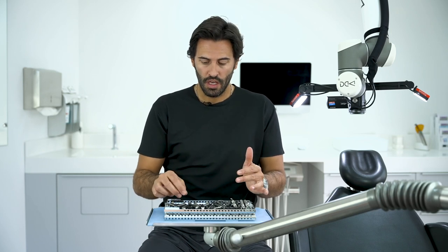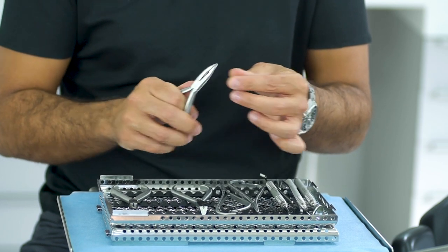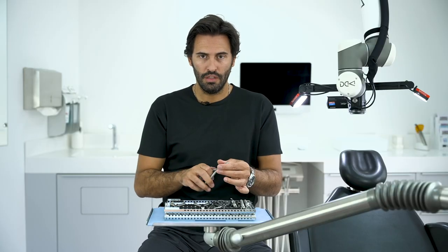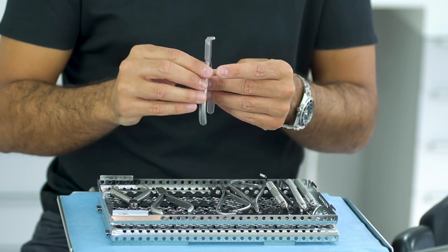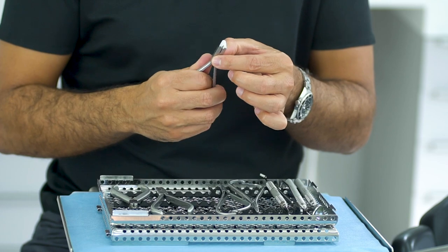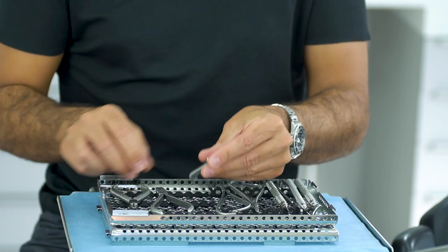You have three important pliers that will help you with wire changing. You have the Weingart — a thin one — which in my opinion is better so you can place and remove the wire. We also have a distal end cutter, which is an important instrument, especially when it cuts very well in order not to break anything, like debonding a lower tube.